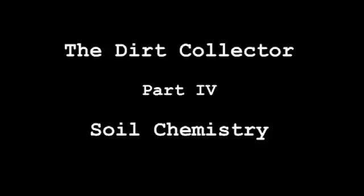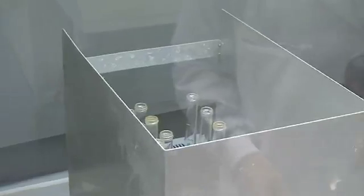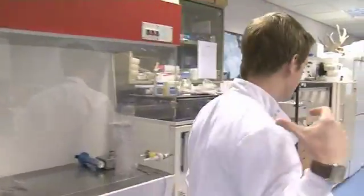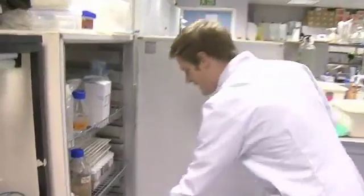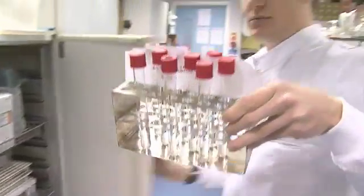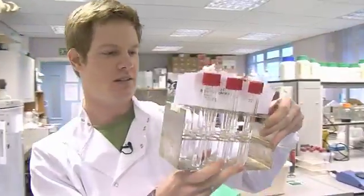First I need to get rid of everything I don't need from the plants, which includes all the organic matter — all the greens and browns, all the pigments. To do that I need to use a very strong acid: sulfuric acid. The next step, once I've taken what's called the digest, I get this, which has had some deionized water added.